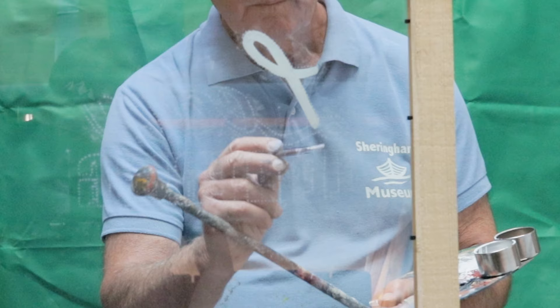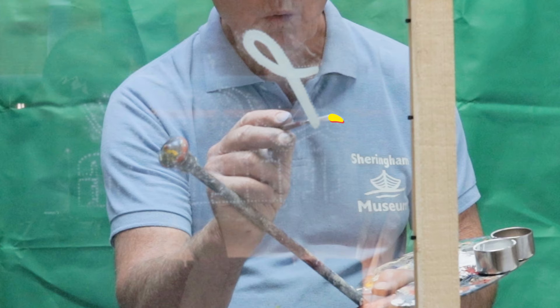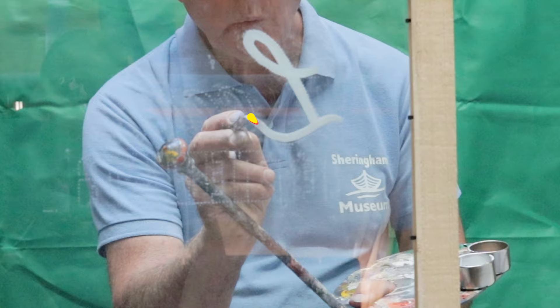We have designed a course to teach you how to paint beautiful hand-painted lettering. Using our novel glass plate teaching technique, we can show you how to paint brushstrokes up close and in high definition with animated guides. We will also show you how to print off designs on any A4 printer and turn them into beautiful signs.